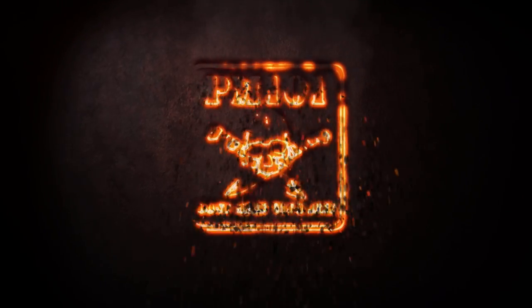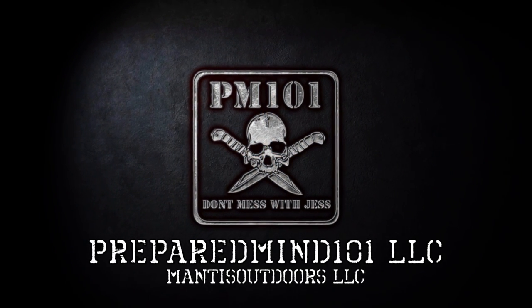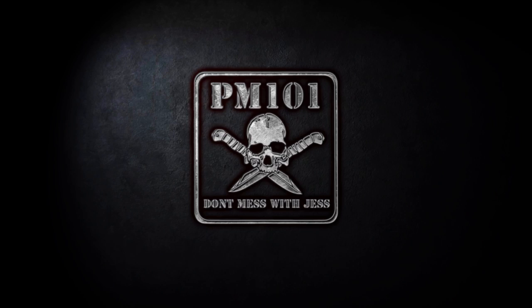Will has a video of his own on his own channel, but if beeswax candles are something you're interested in, go to his website and check them out — that also helps support Will. Thanks for watching. I'm Chris from Prepare My 101 — make sure to click like, share, and subscribe. Check out the website manisoutdoorsllc.com and the Facebook page is just manisoutdoors. Check him out there as well. See you next time!